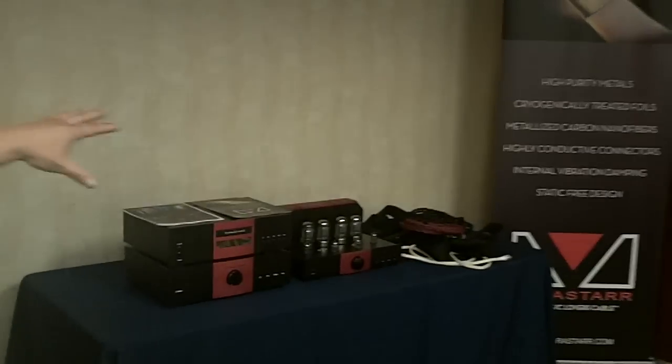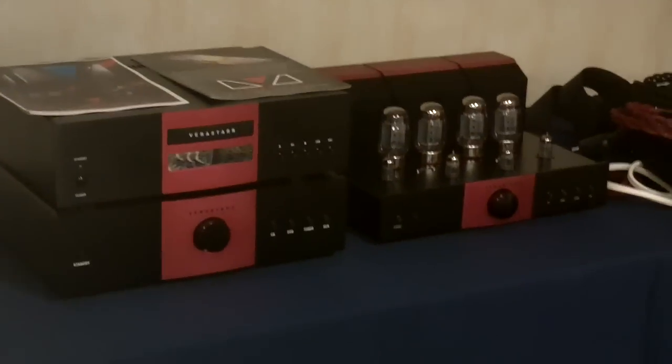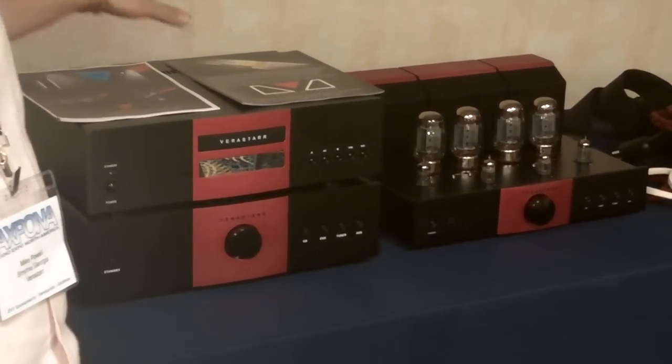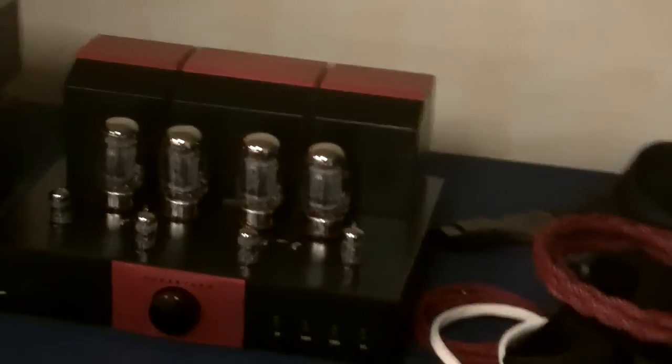Last, over in the corner, we have the Virastar cables. This is my company — I design cables. I've been tweaking Asian audio gear for so long that I finally contacted a manufacturer, took their designs, tweaked them, had them put my name on them, and now we're selling them direct at extremely high value prices.